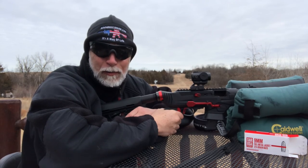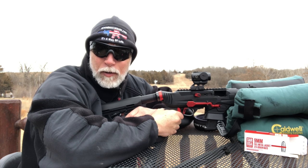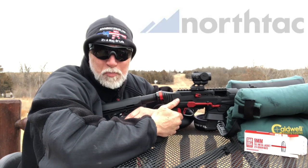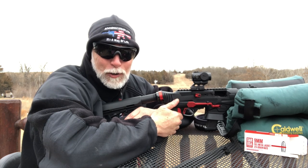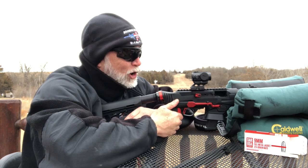I love red dots and I also love a great deal. At the Shot Show I found a company that I had not heard of before that makes some good red dots - NorthTac. They gave me one of their Ronin P10 to test and review. It looks solid and it has one of the features I absolutely find a necessity: motion-activated on/off.